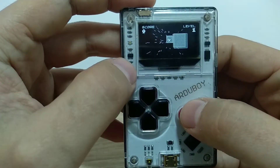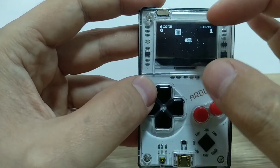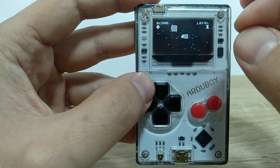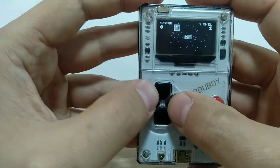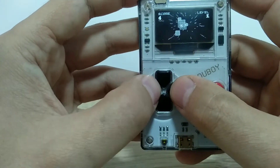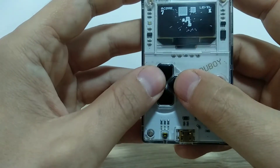About the screen — it's tiny, but the contrast is very good. This is a monochrome display that can show only black and white colors. The resolution is 128 by 64 pixels and it looks amazing regardless of its small size, especially when you play games like space shooters or similar genres.